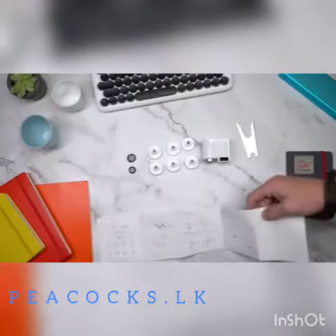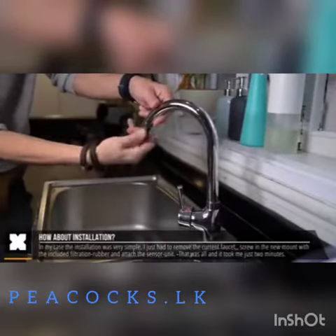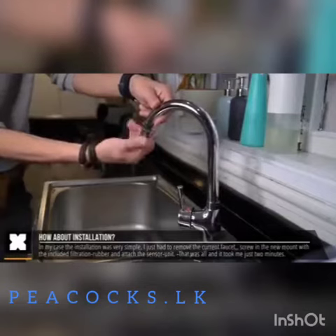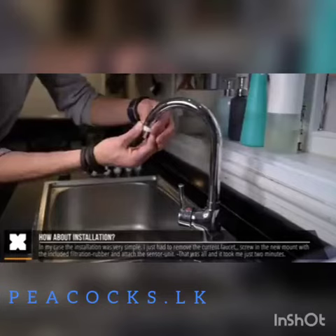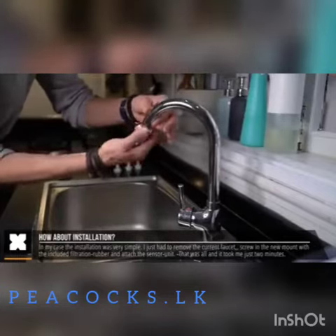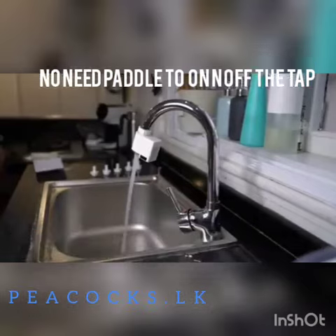I went straight to installing it onto a water tap right here and that was actually really easy. I just had to remove my current tap head from my water tap, add on the rubber, and screw on the right size mount. After that you can simply mount the sensor unit and that's it — it works straight away.